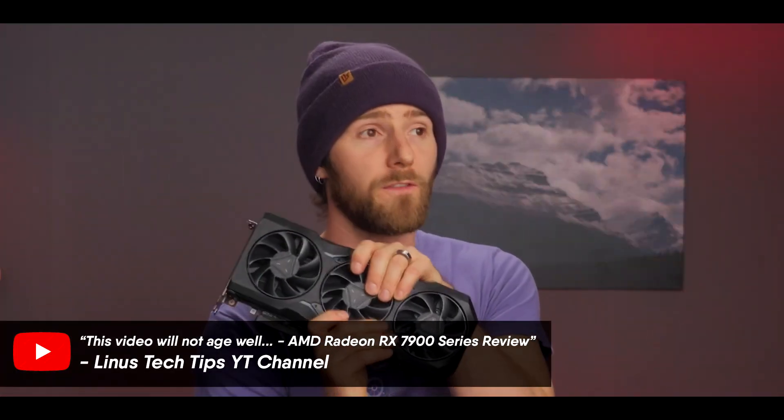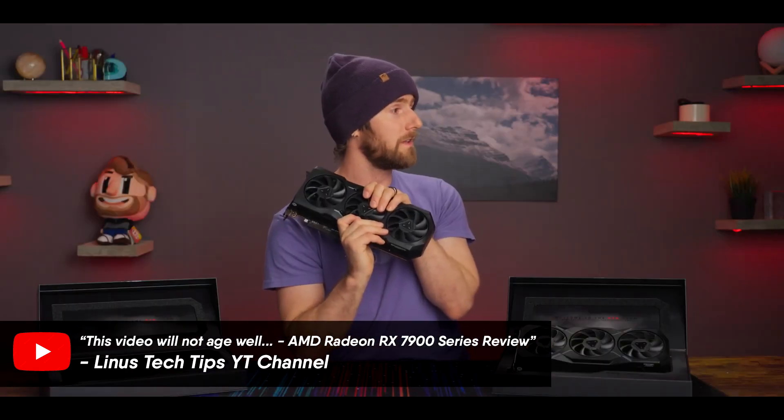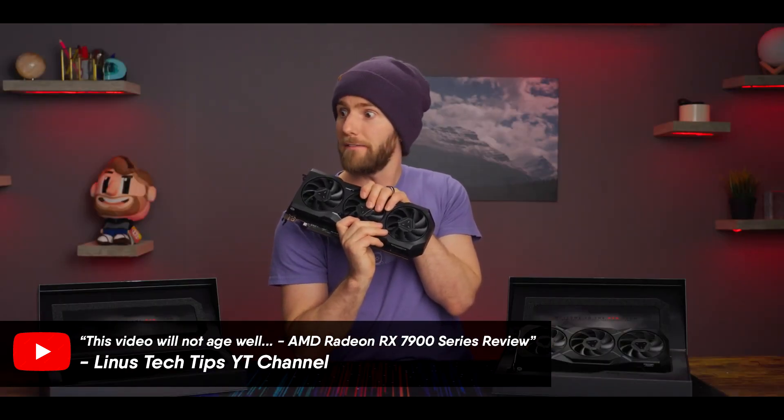Not too long ago, Linus Sebastian of Linus Tech Tips mentioned that his last ever AMD graphics card was the HD 3870. And he's officially switching to Team Red for the first time since the 3870. Well, I just so happened to be the proud owner of a boxed 3870. So let's take a look at just how bad — or perhaps just how good — this 15-year-old graphics card really was.